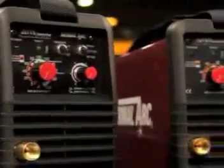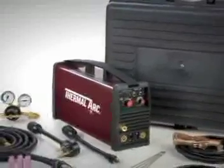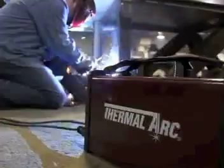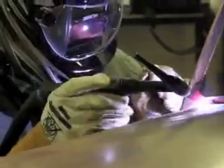All units in the Portable DC Welder Series are lightweight and come with a handy carrying case, making them perfect for when you're on the go. Each unit was designed for outstanding performance and a wide range of DC stick and TIG welding applications.